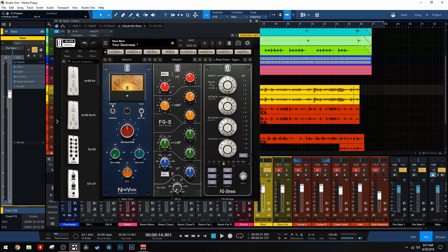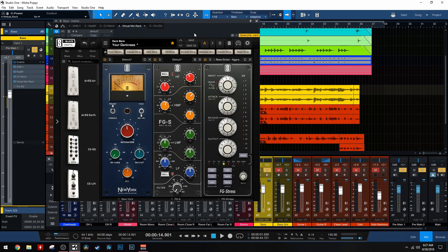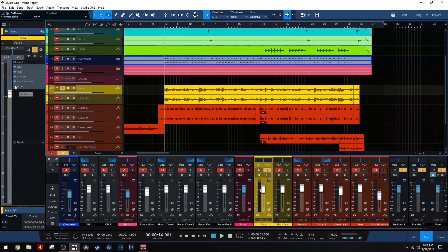Then I'm going into the FG Stress, which is of course the Distressor emulation. I'm going to be honest with you guys - I use the Bass Guitar Aggressive Preset. I use this all the time, pretty much on every bass guitar on every one of my songs. It just sounds amazing. One day I tried it, it sounded awesome, and I've just stuck with it. It just works and it's easy. I usually just load this up, dial in the input, dial in the output, and I'm good to go. It just works - it sounds super cool.